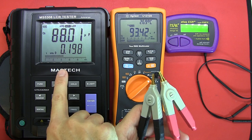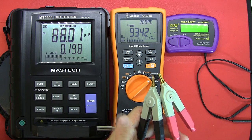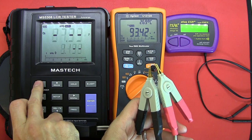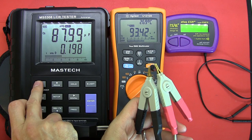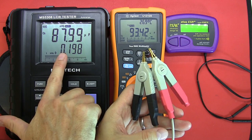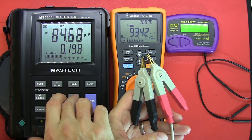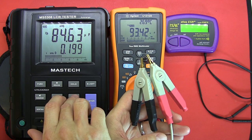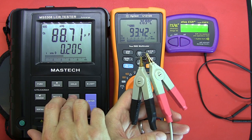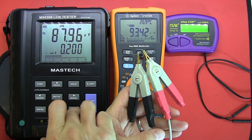Reconnecting the capacitor to the Mastech LCR tester in manual mode: capacitance series measurement is showing 87.99 microfarad. Switching to parallel mode gives a lower reading, so going back to series. Now changing the frequency — at 1 kHz we're at 87.6, going to 10 kHz.